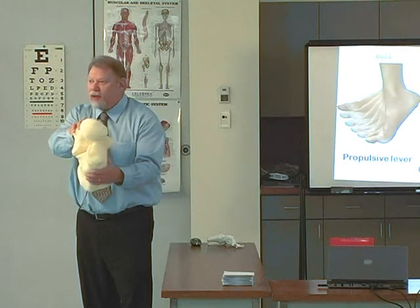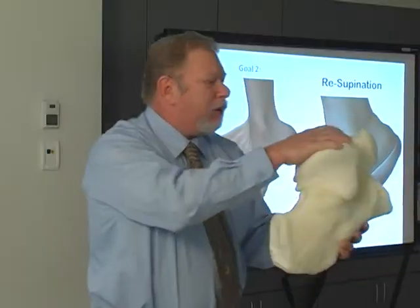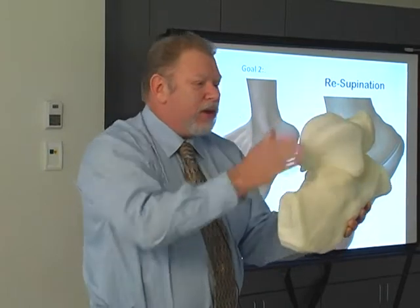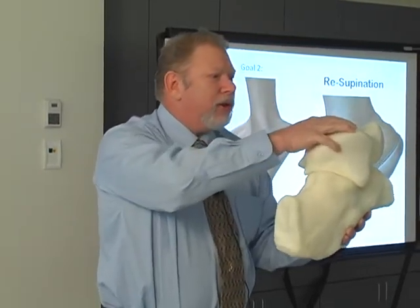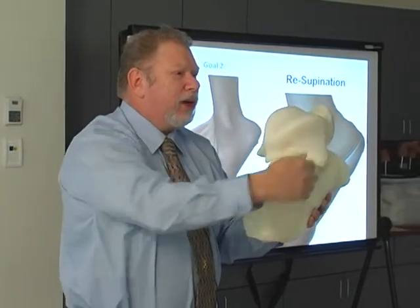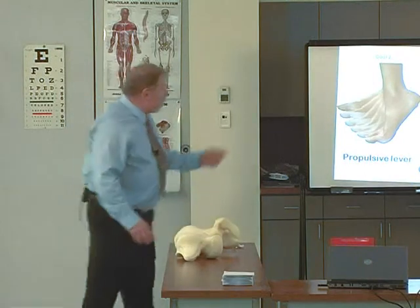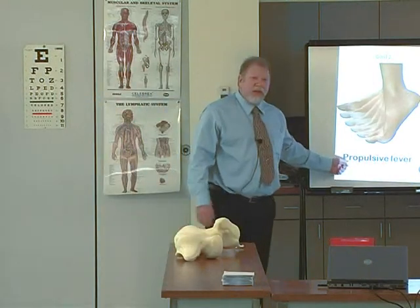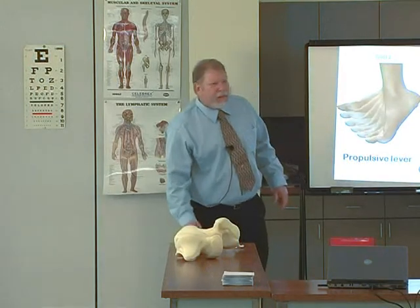Then the external rotation does occur, and once it occurs, it blocks sagittal plane motion between these two bones. When you pull up on the gastroc, you can't rotate around the subtalar joint — you have to rotate around the ankle axis and propel forward. So basically, goal two is to have a propulsive lever by having adequate resupination by mid stance.